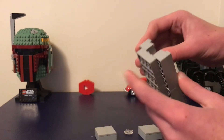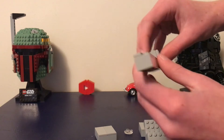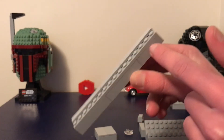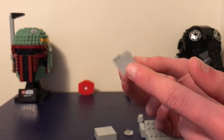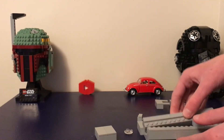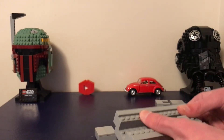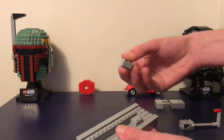Up here, you just build one of these — you can see it goes quite a ways down. I added a row of plates on the top and then I added tiles. Tiles are not essential, but I love the tiles.